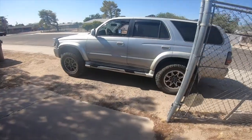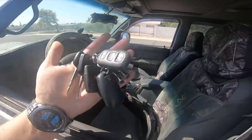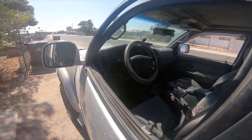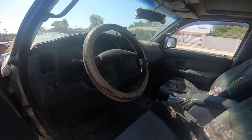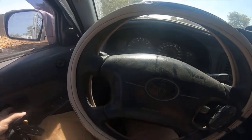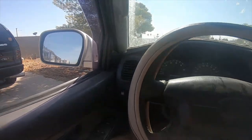All right everybody, 2000 Toyota 4Runner. Keys are in my hand — you open the door and the dinger will go off. So in order to fix this problem, and it does it every time the door is open, there's a little trick you can do to fix this.